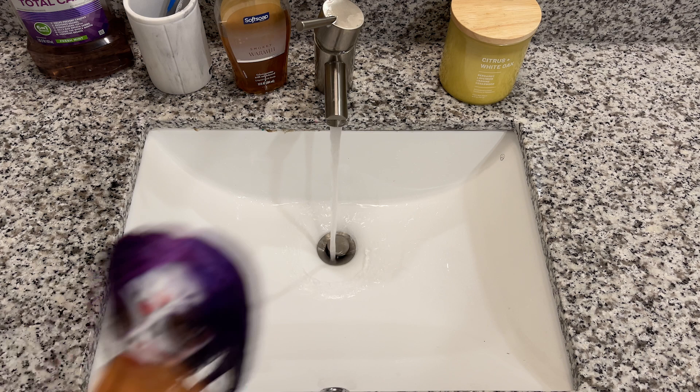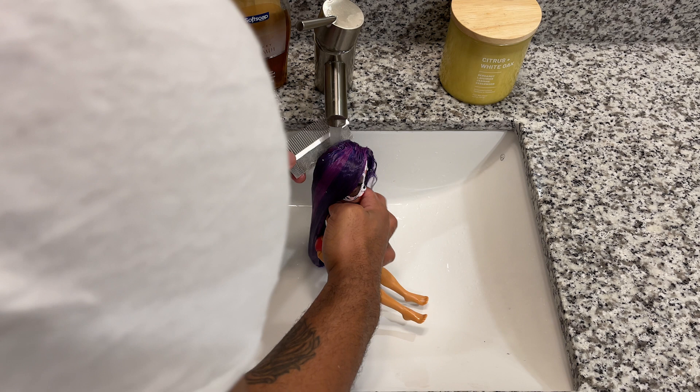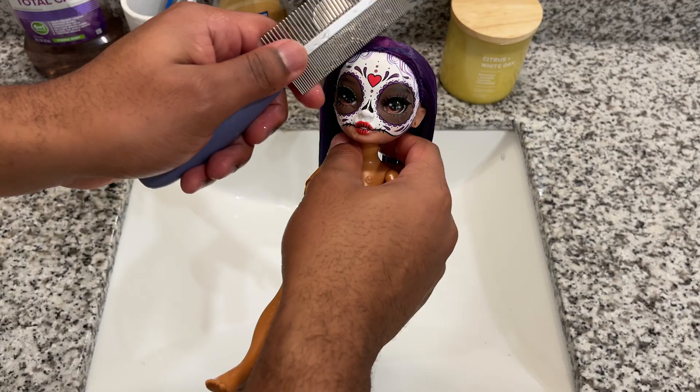I'm just going to run her hair under the faucet, and also use the comb to comb through the hair as the water runs down.